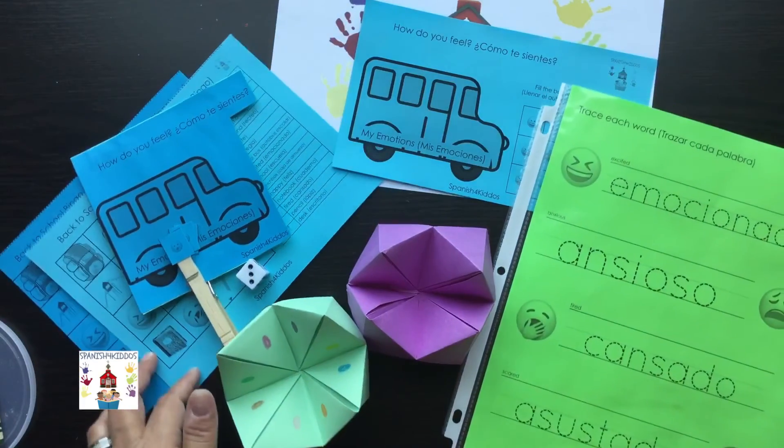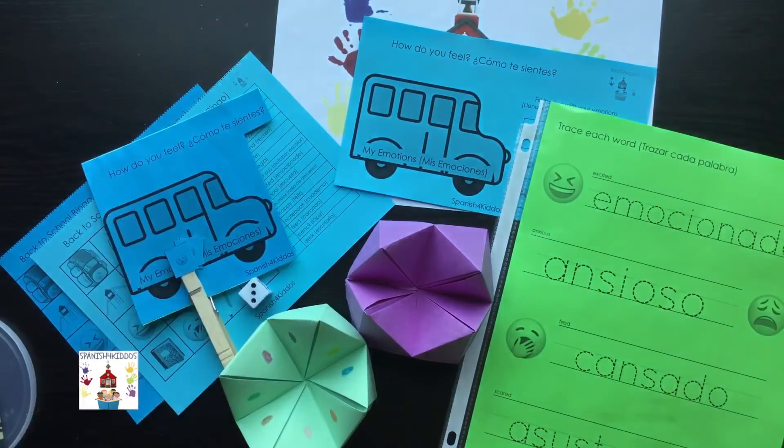I hope you give these activities a try. I think this is a good fun activity for back to school or those first few weeks, to start talking about feelings and emotions. Thank you so much for joining me today — I hope you enjoy these activities. If you have any questions or comments, I'd love to hear from you. Thanks for joining me for another video, bye!